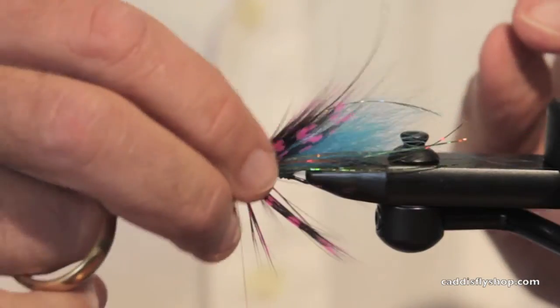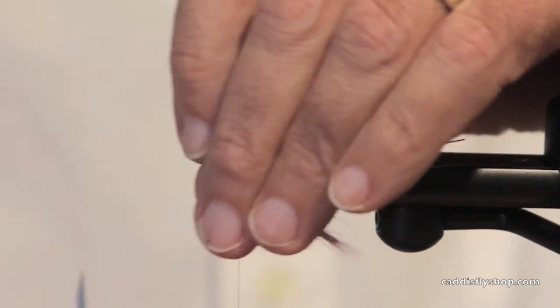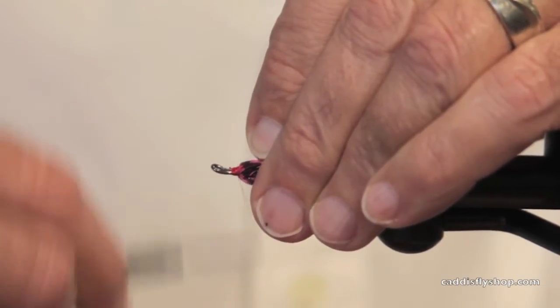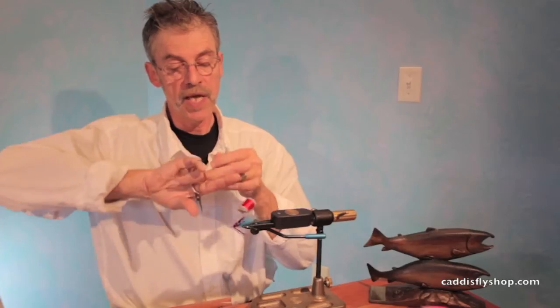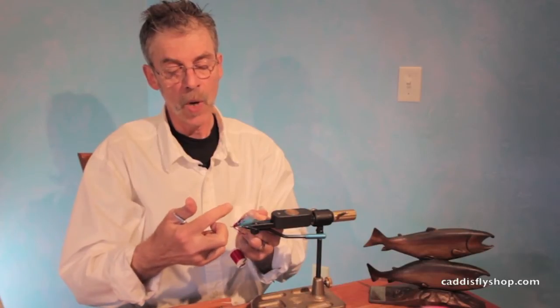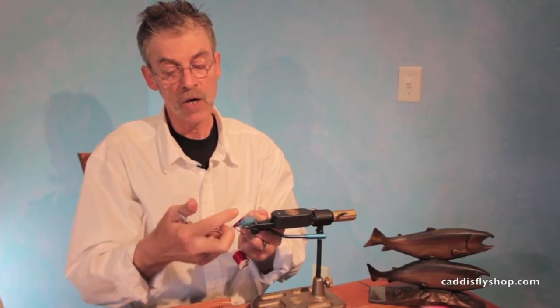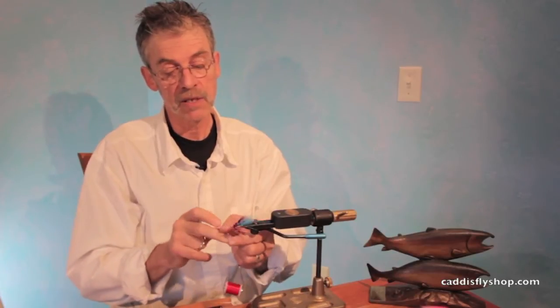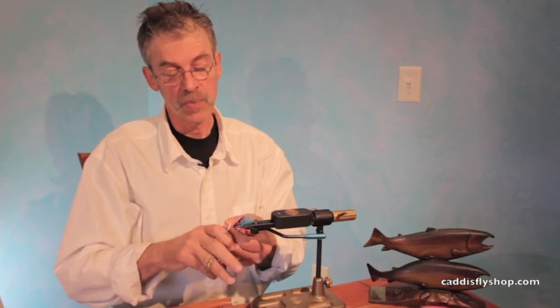You kind of use your thumb and forefinger to tease those around by starting with a wider hackle in the back and a narrower hackle in the front. It looks a little bit nicer.